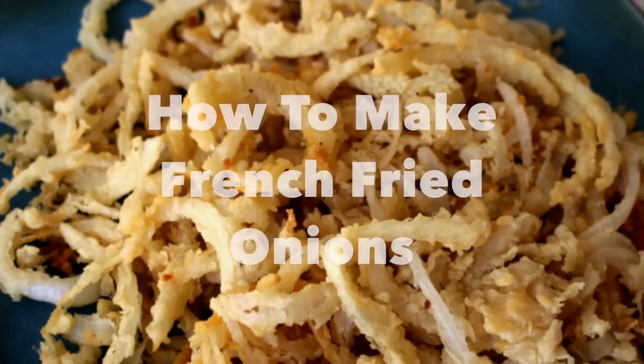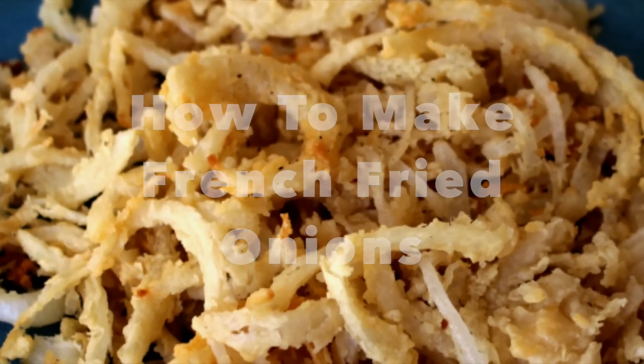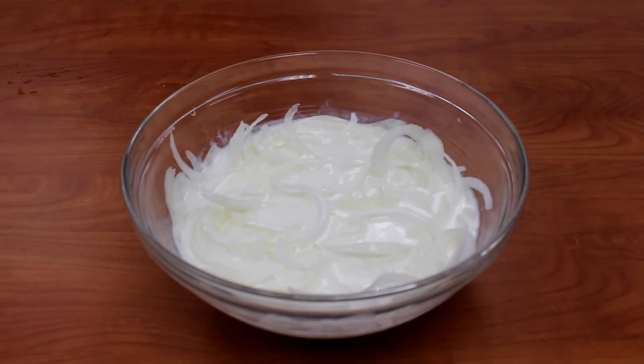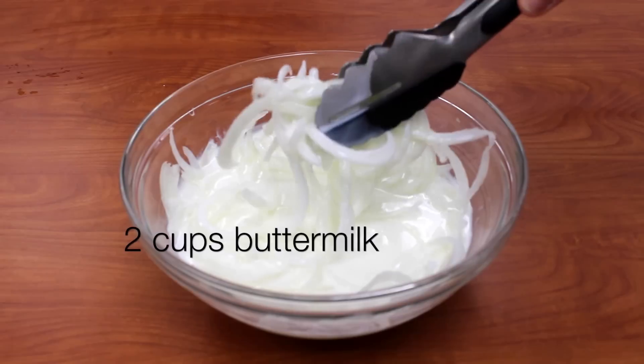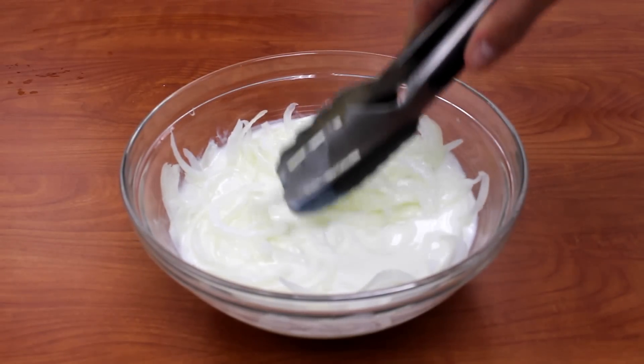Recipe Lion presents how to make French fried onions. Using a sharp knife, slice one onion into very thin rings. Place them in a bowl with 2 cups of buttermilk and let them soak for at least an hour.